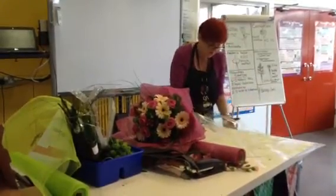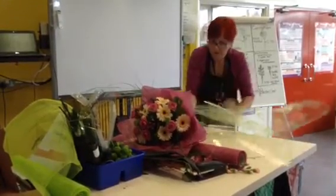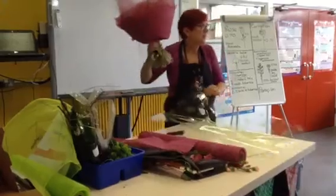Most florists actually present their bouquets like this because they can leave them in the shop. They are useful when you deliver them — if the person's not in, at least they're in water.